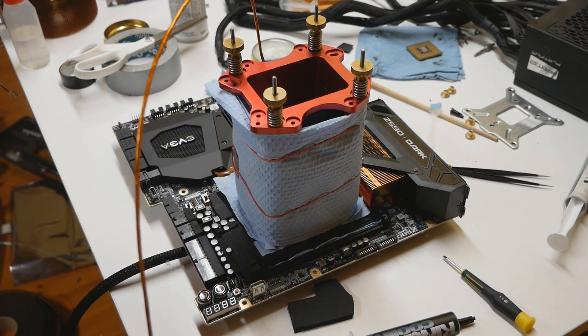Now I'll be testing the Z590 Dark with the 11900KF on LN2 — wish me luck! I really hope the CPU can do at least something. If you found this video helpful and liked seeing my preparation steps for LN2, please give it a thumbs up, subscribe to my channel, and thanks for watching — I'll see you in the next one.